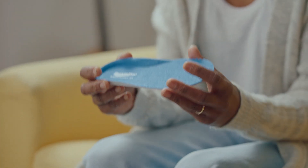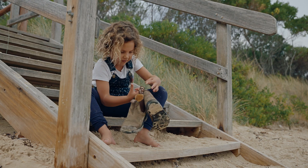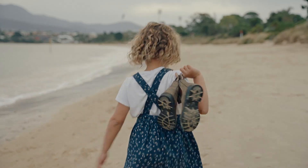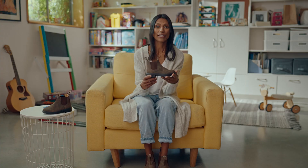As we all know, kids' feet grow fast. So a little tip: we buy a size up, put in the extra footbed that Blundstone provides, and then we just take it out when their feet grow. That way we get maximum wear, and because there's no laces, they're easy to pull on as we're racing out the door.